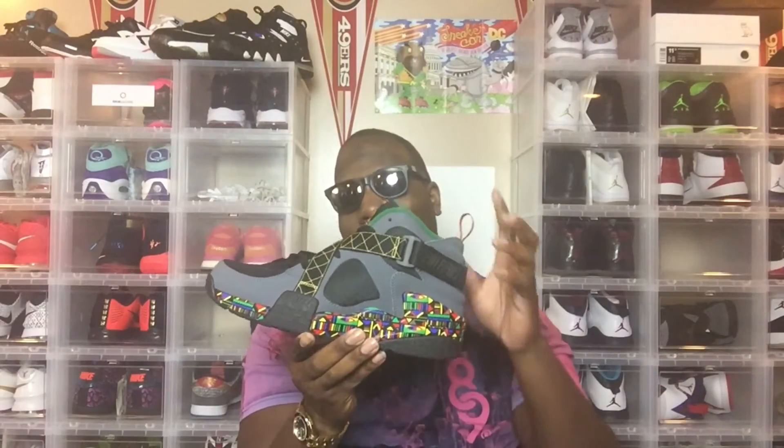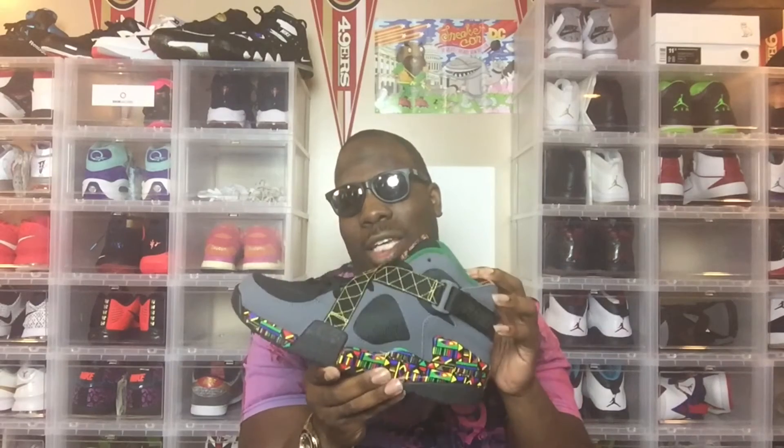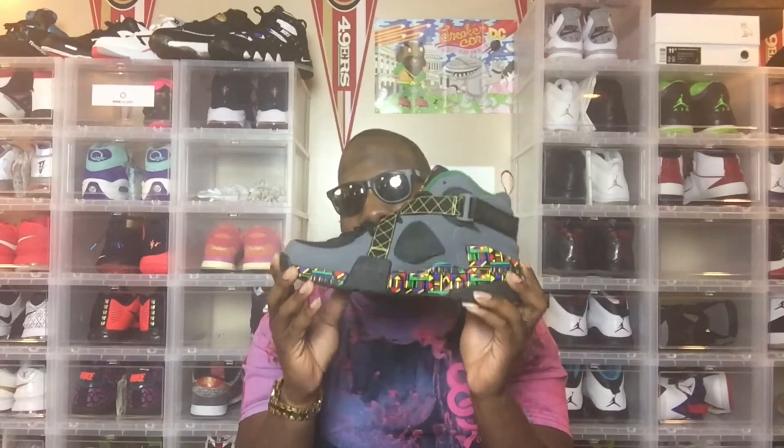So, you see what I'm saying — he created this shoe. This is the very first Nike shoe that was made for outdoor use only. Yes, the very first Nike shoe that was designed for outdoor basketball use only. Pretty dope.